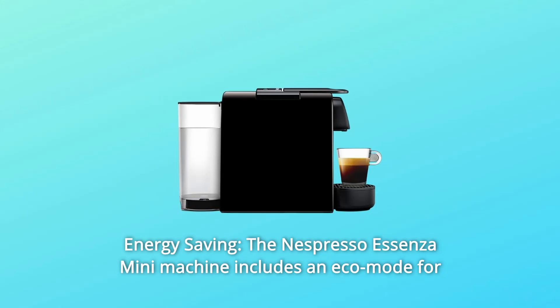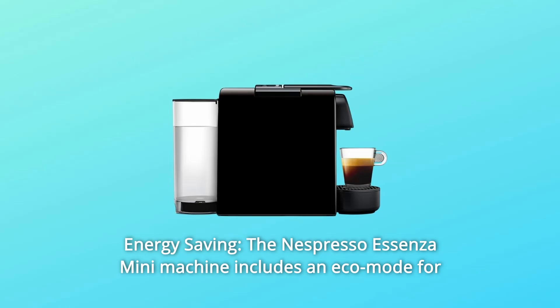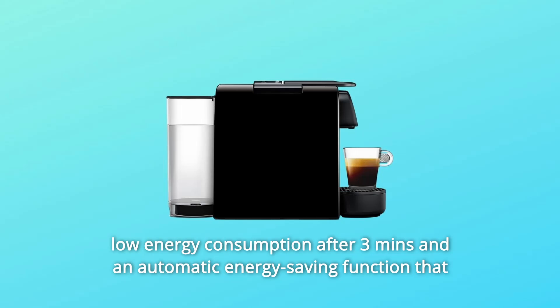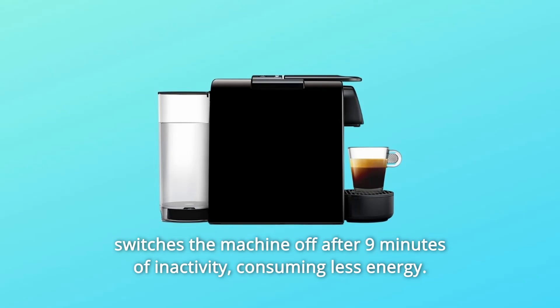Number 4: Energy Saving. The Nespresso Essenza Mini Machine includes an eco-mode for low energy consumption after 3 minutes and an automatic energy-saving function that switches the machine off after 9 minutes of inactivity, consuming less energy.